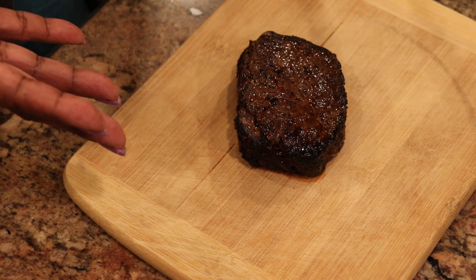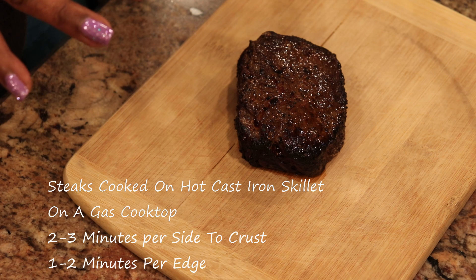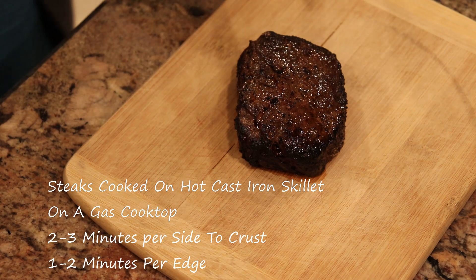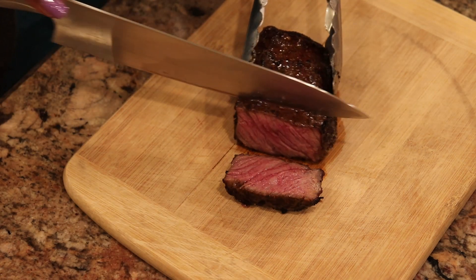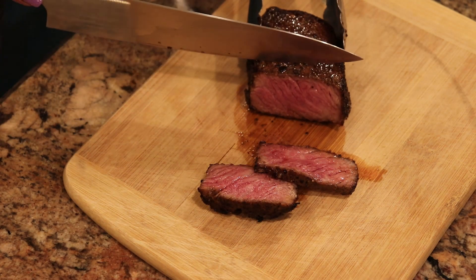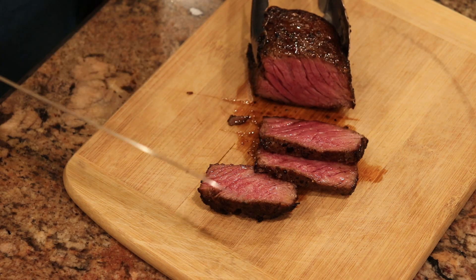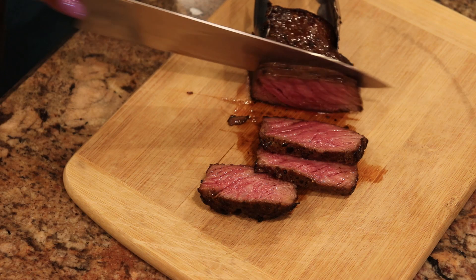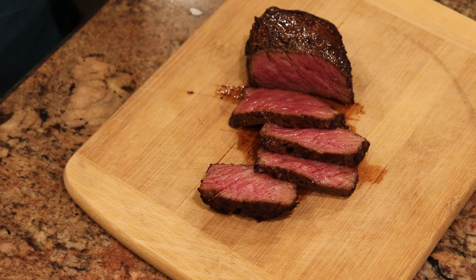Here we have my sous vide steak, which I took to 125 degrees and then finished on a cast iron skillet on top of the stove — nothing fancy. Let's see what we got. Looking good — medium rare, lots of juice. Can't complain about that. Ribeye steak, sous vide and then finished on the cast iron skillet: that's what's for dinner.